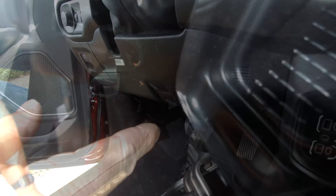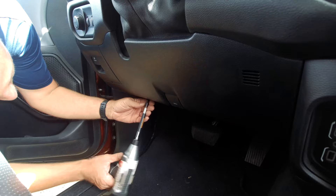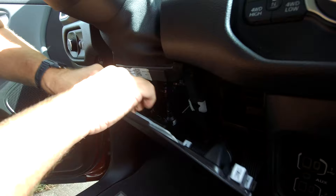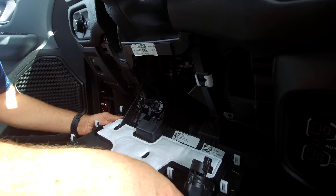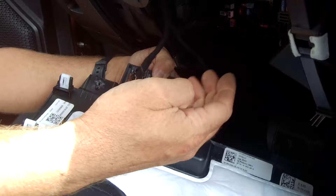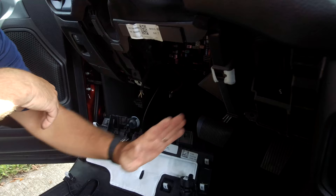To access those two connectors, we're going to lower our knee bolster and remove it — that's where our module is going to be installed. Go ahead and remove the two screws at the bottom, then lightly pull down on the knee bolster; the rest of it is just held in with retaining clips. If you have automatic temperature control, there will be a connector right here, and then you'll have two connectors over here — one for the light. Push the clip in and pull it out. Then push in on the OBD connector and bring that out. That'll give you enough room to install the bracket and the module.